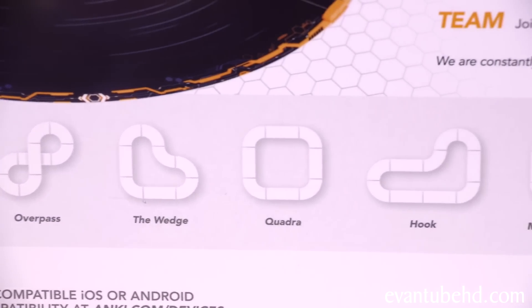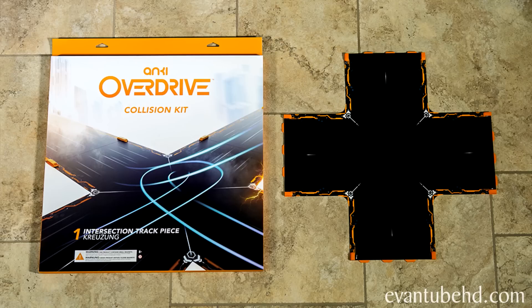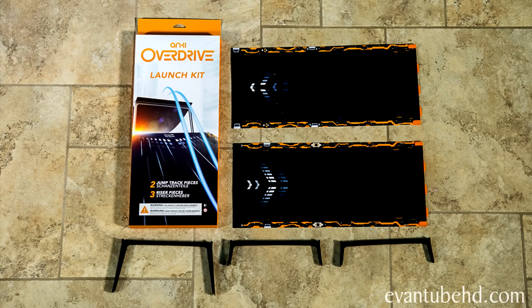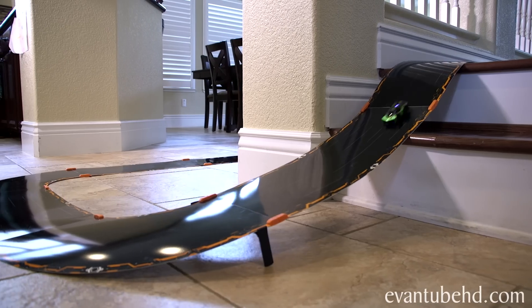Here's a look at some of the tracks you can build using the starter kit. They also included expansion tracks that can unlock a bunch of other configurations. You can build them pretty much any way you want, and let your creativity run wild.